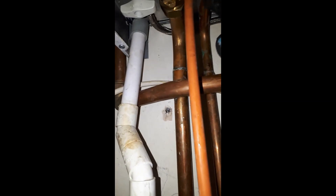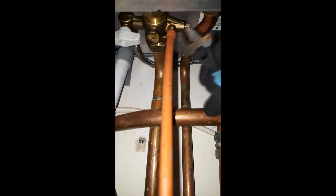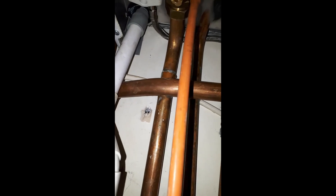You need to isolate the boiler using the flow and return isolation valves. This will ensure that when you drain the boiler, you only drain the boiler and not the whole heating system.